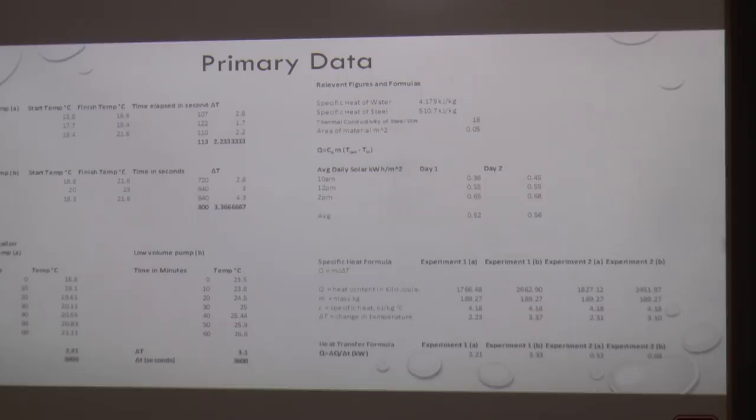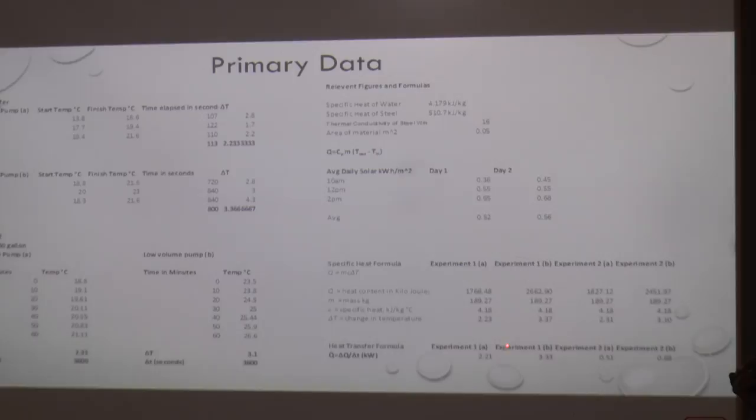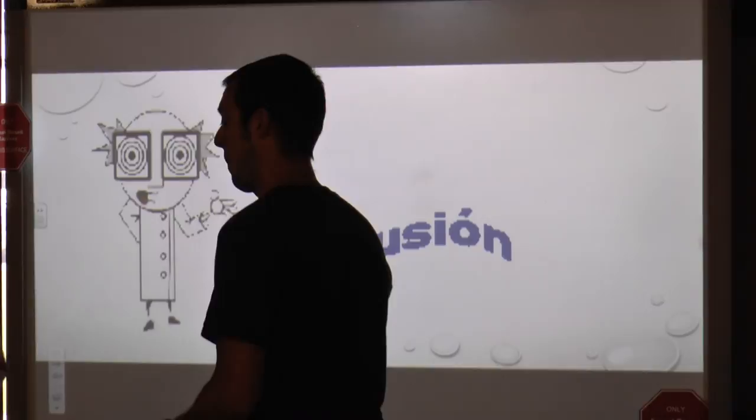This is all the data that we constructed. We started with our relevant figures — the specific heat of water and steel. We took our temperature readouts, had our time elapsed, and with those figures we were able to extrapolate our heat transfer formula and how much energy we were getting in and out of our system. That was quite a feat to crunch out, but with the data and the time, we did it.